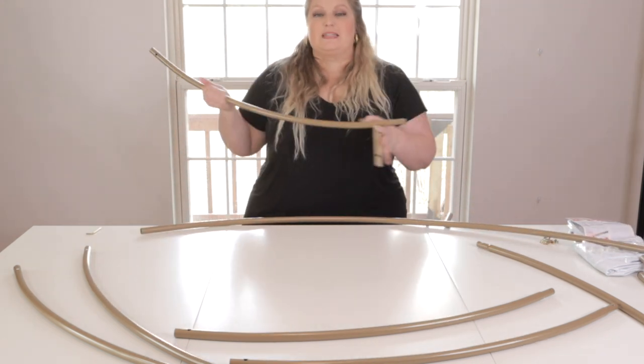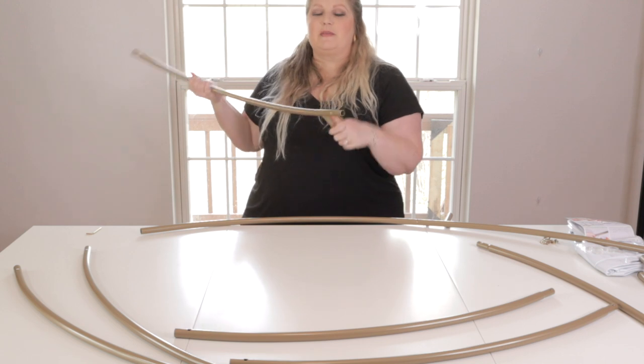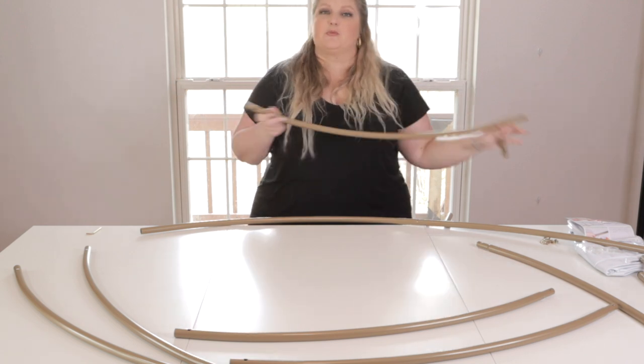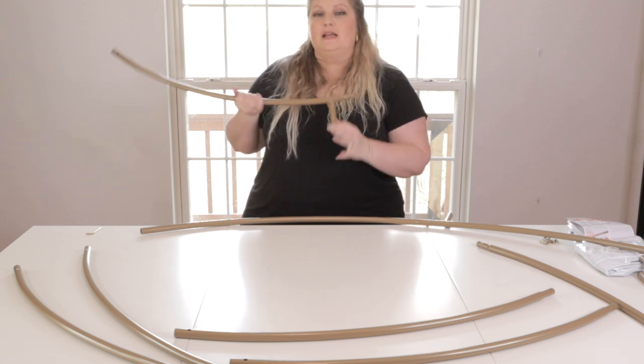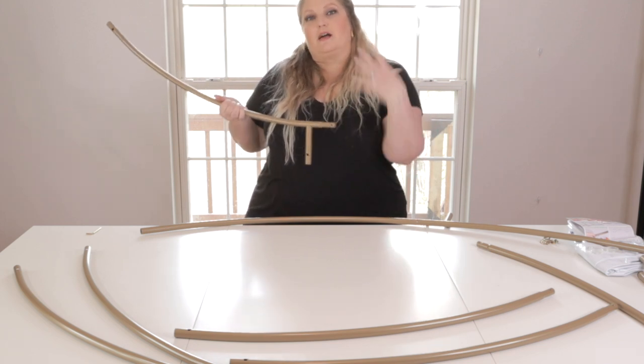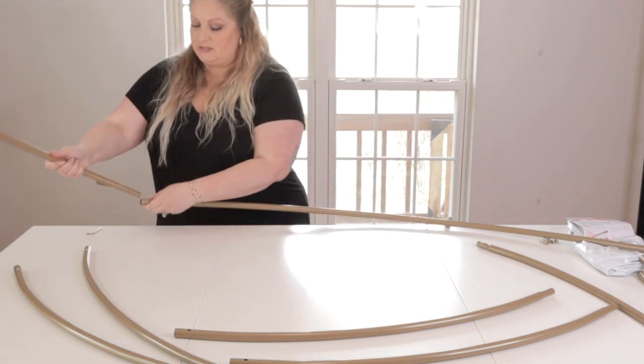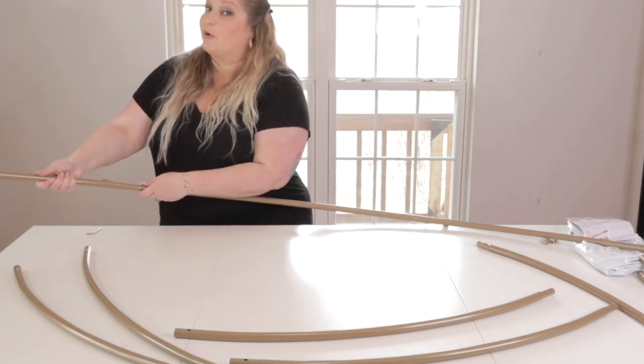Now I'm starting with the actual base of it — the parts that are gonna click into that T-frame. On these there are parts B and C; they are different, and it doesn't matter which way you do it because we want that screw to be hidden on the backside of the frame. So just pay attention to the order in which it goes, but so far pretty easy.